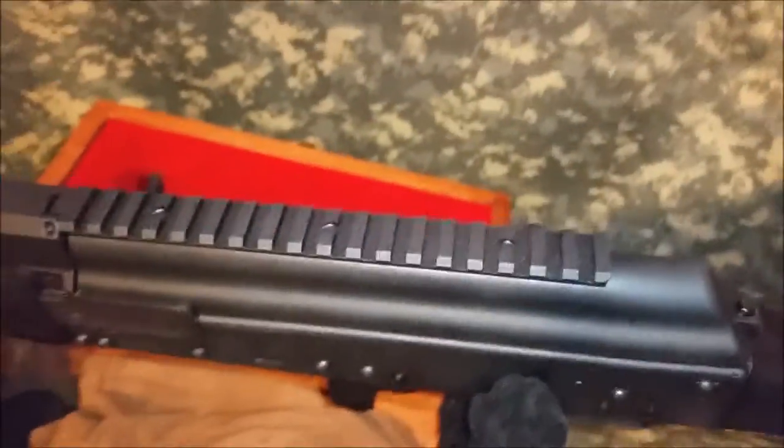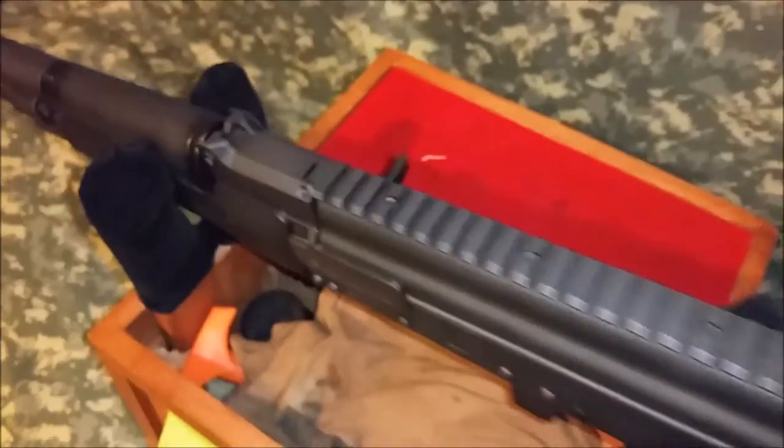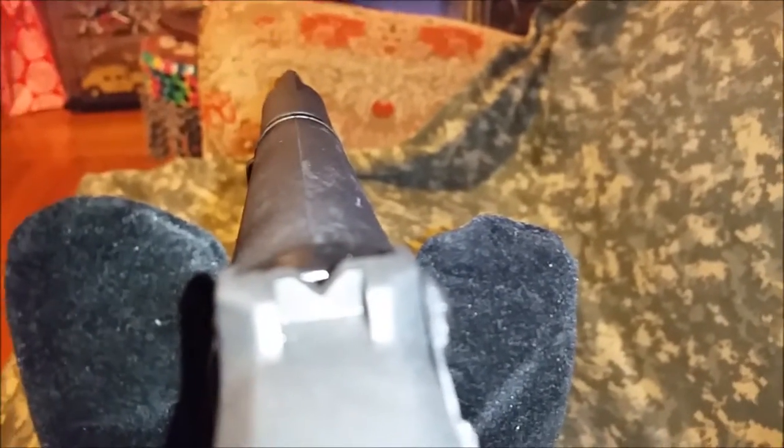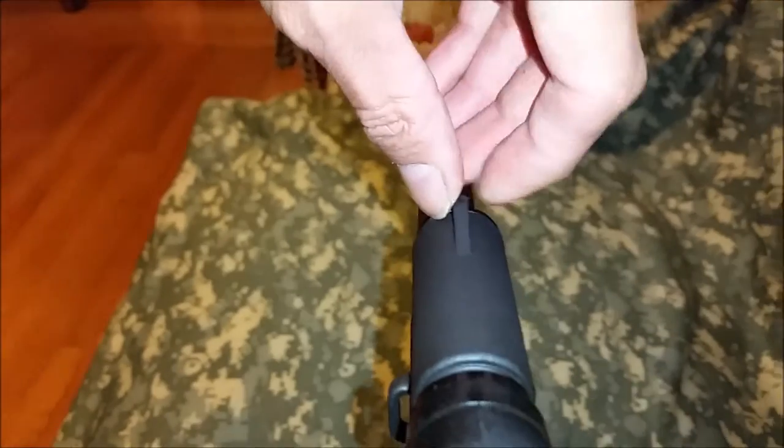The nice thing is it comes with a rail — probably not the best rail in the world, maybe crooked too, I'm not sure. The sights on this — obviously it's a shotgun, you don't really need fancy sights. There's a V-notch here and then a front sight post. It's an unprotected sight post, but it looks pretty tough.